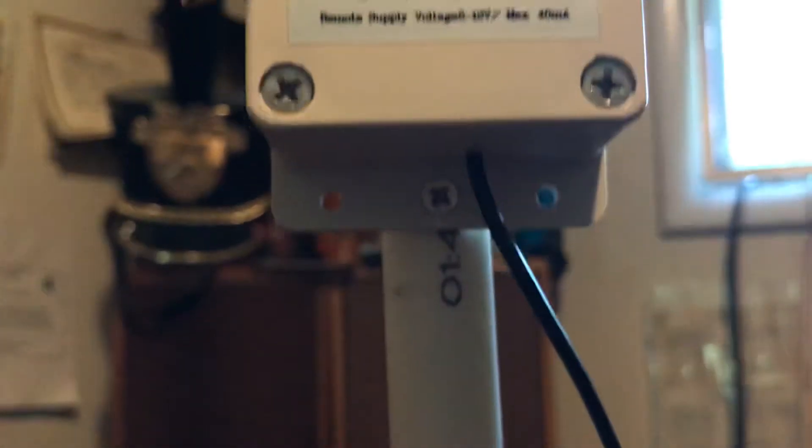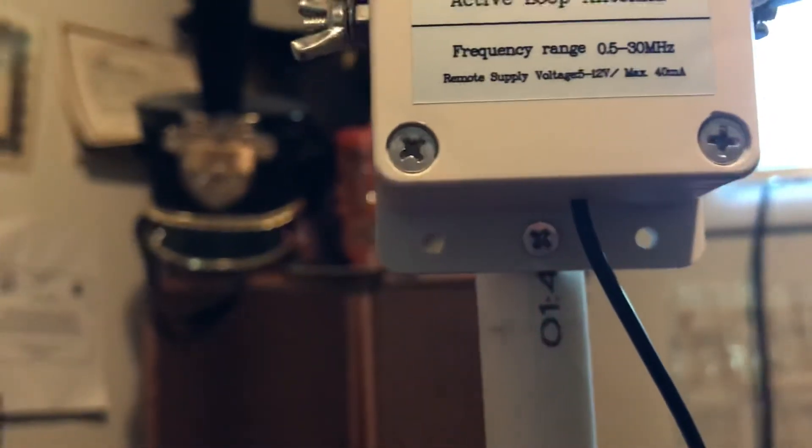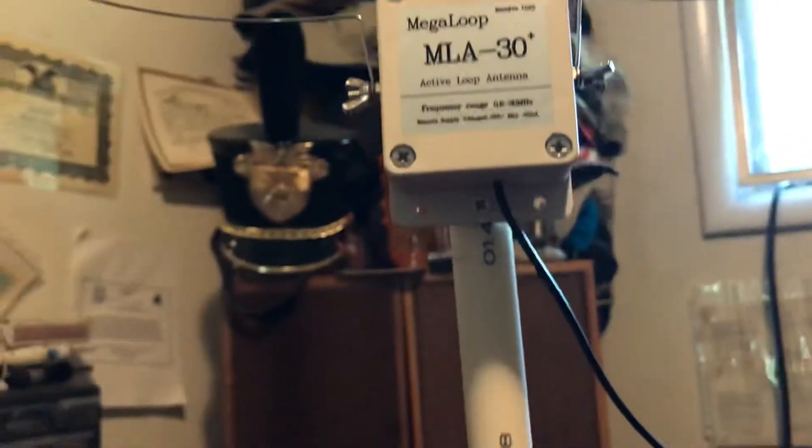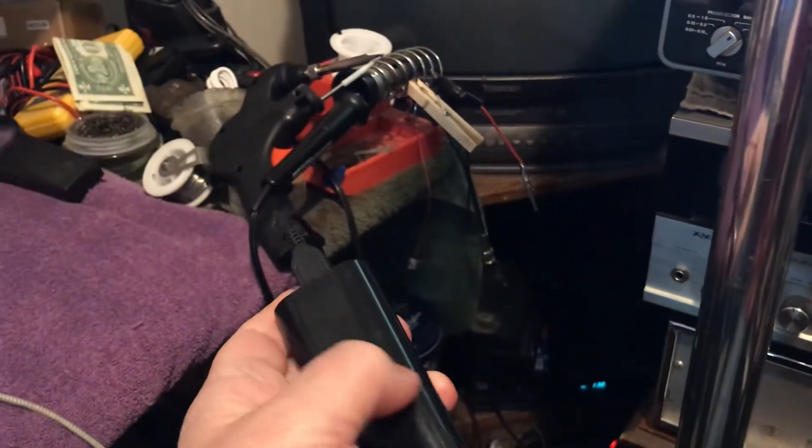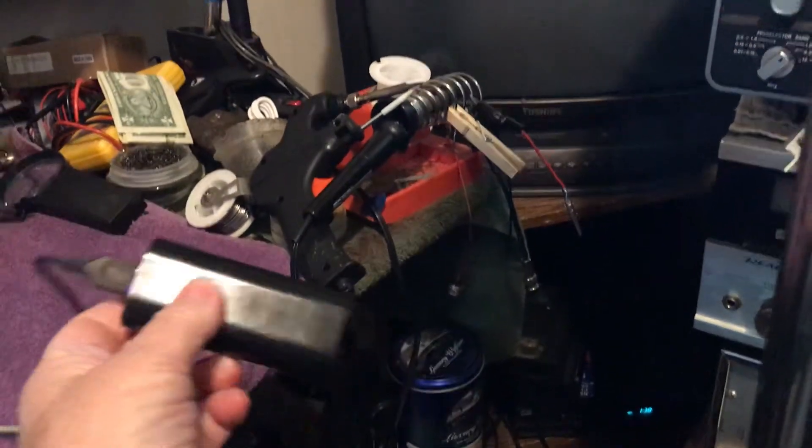It runs on 5 to 12 volts. I'm running it at five and a half volts and it works fine. The way I'm running it is off a charger — a battery pack from my iPhone 7 Plus.